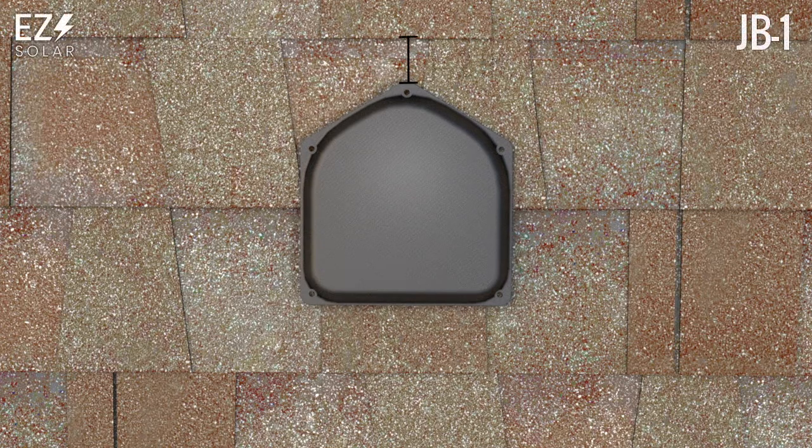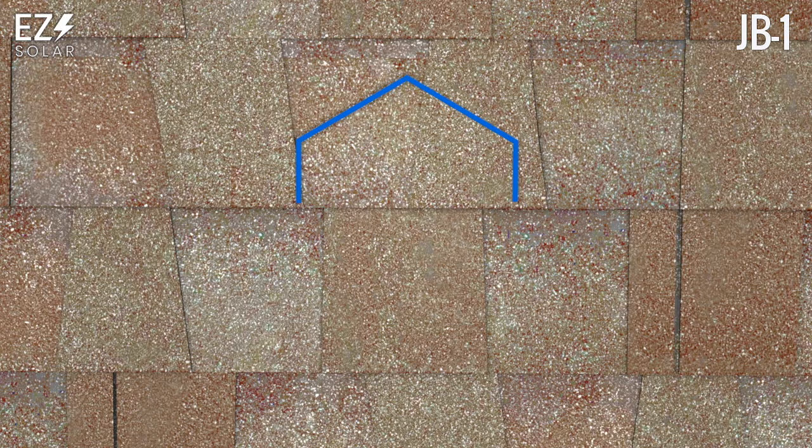The installation begins by placing the JB-1 lid one to two inches from the upslope edge of the shingle course and tracing the outline of the lid on the first course of shingles. Using tin snips, trim the shingle to the shape of the lid outline.